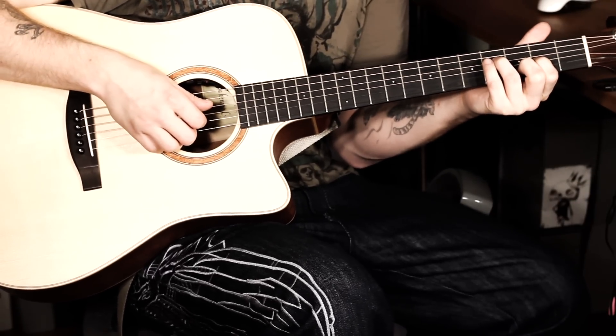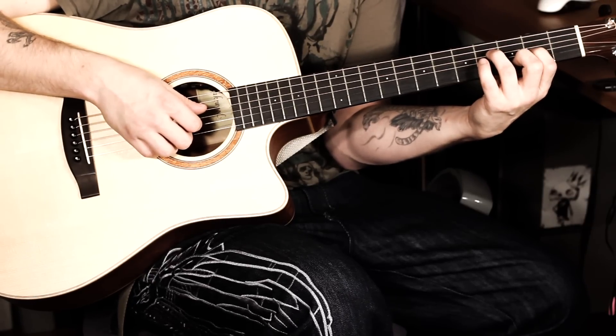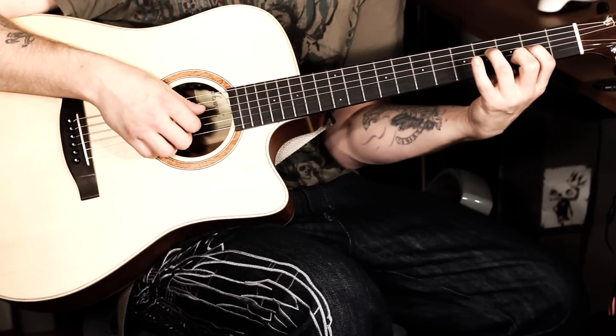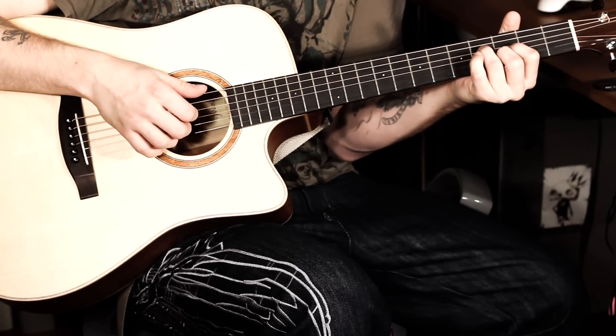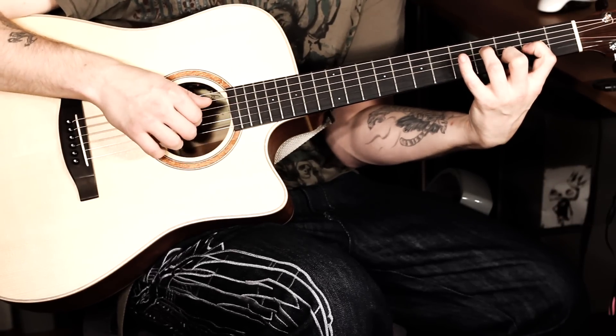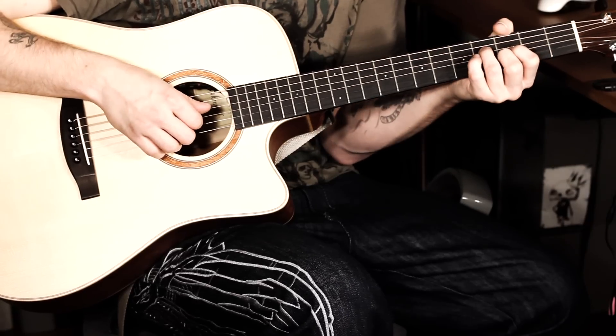For the next chord, we don't change much. We just move the index finger (Zeigefinger) one fret forward (einen Bund nach vorne). We go from the Moll-Terz to the Dur-Terz. Here we go — the G-Riff. And then just with the index finger, one fret forward.